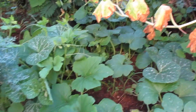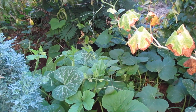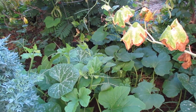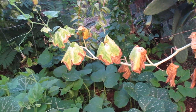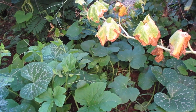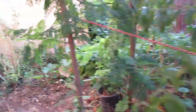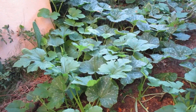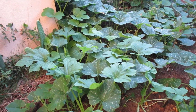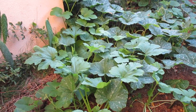Once the weather goes down they will start producing. Right now they just produce flowers — those are edible too. I'm waiting for September to come by so I have production. Right now, because the heat is so high, the fruit aborts and it doesn't grow.